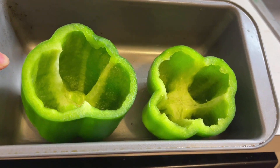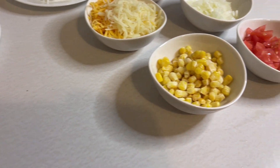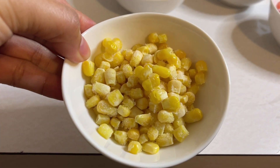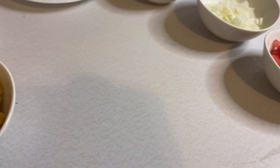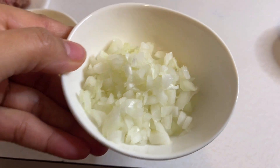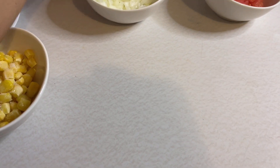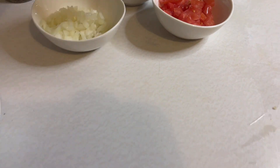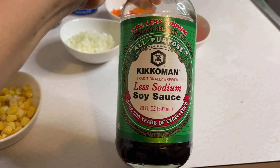Two pieces of bell pepper, ground beef, sweet corn, grated mozzarella and cheddar cheese, diced carrots, minced onion, diced tomatoes, and we need also one cup of steamed rice, ground black pepper, light salt, and soy sauce.